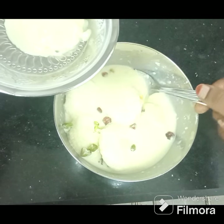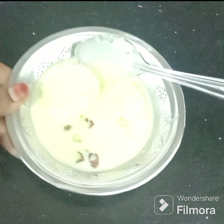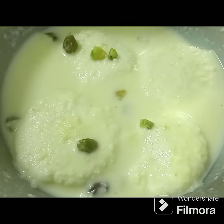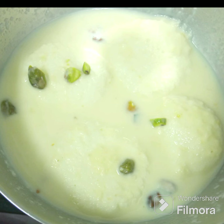Let's taste it like this. It's very juicy. If you want to add it, you can add a little. Let's add it a little. If you want to try it like this.